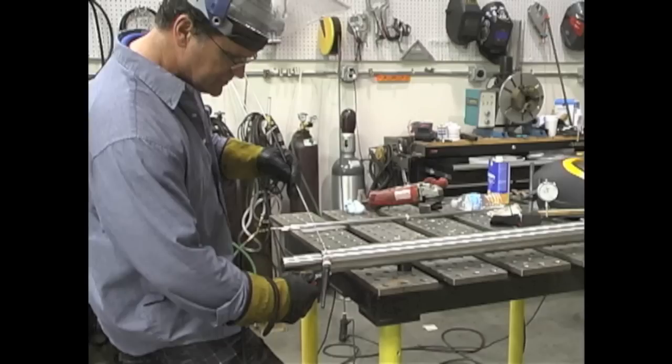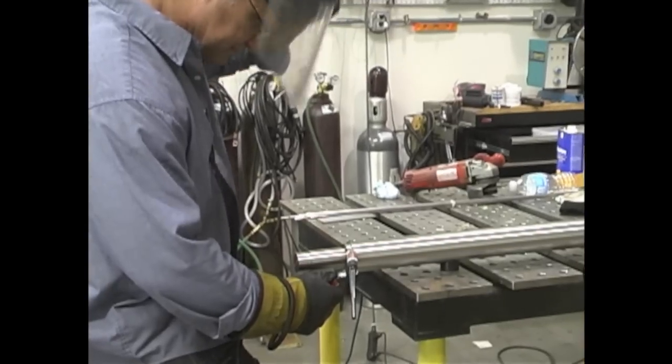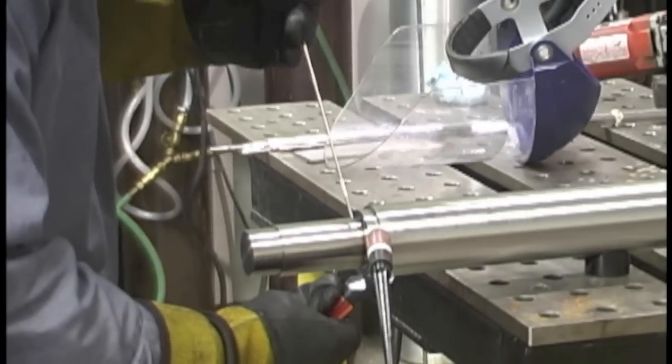So, you ever do this? You ever have a grinding shield on and it feels like a welding helmet, and you're getting ready to light up thinking it's a welding helmet — but you find out it's not when you flip it down. You find out pretty quick. I know you've done it, don't say you haven't. So I'll put on a welding helmet now and we'll get started.